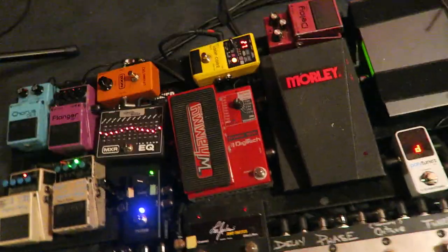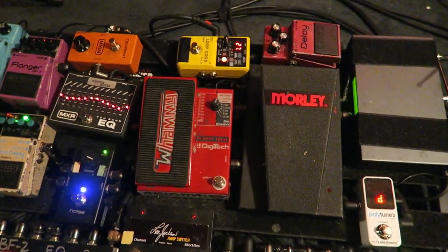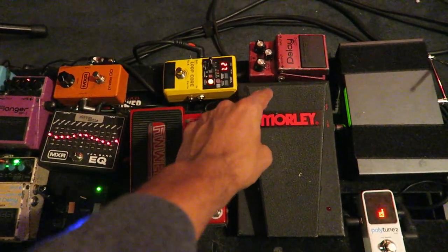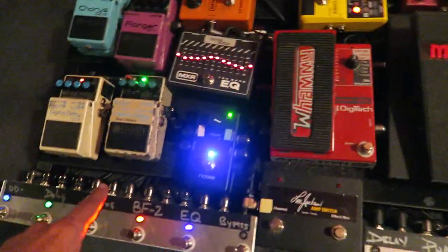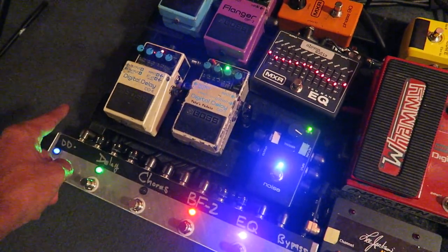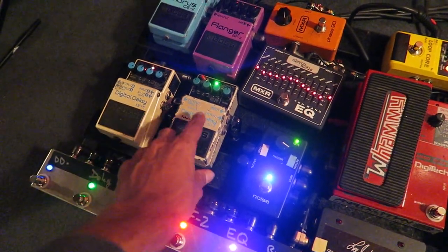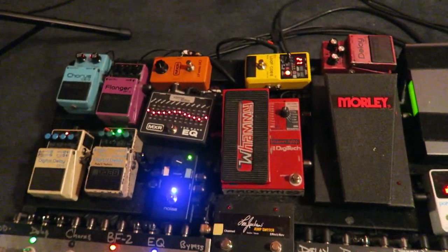Usually I'm using my Maverick M2 Morley Wah, but right now that's an old modded Bad Horsey that they modded for me. And this is one of those old original DM-2 analog Boss delay pedals. Sometimes I'll put that in — very different sound than a DD-2, very different sound than the DD-6. This is more digital sounding. They're all very decent, but they're all different.